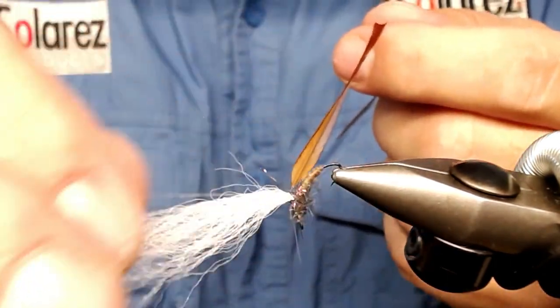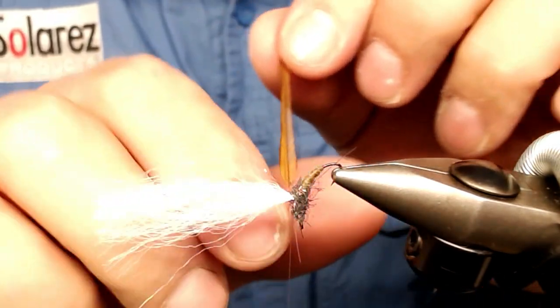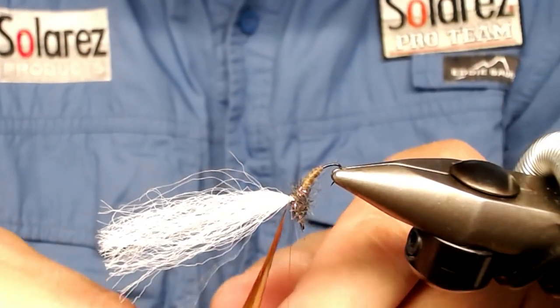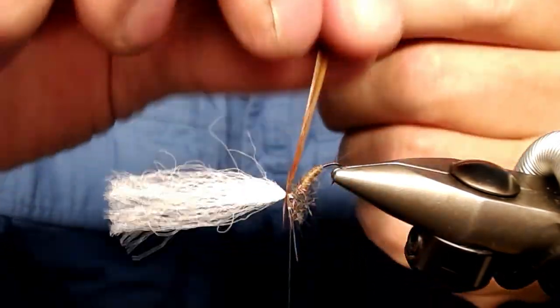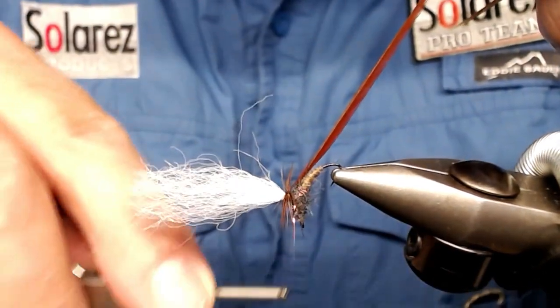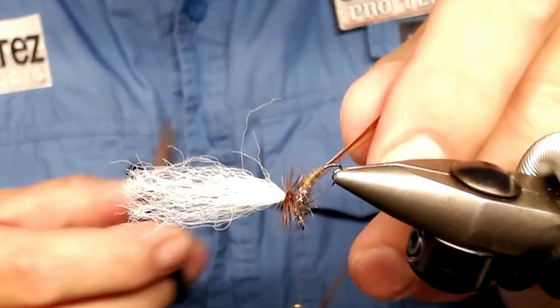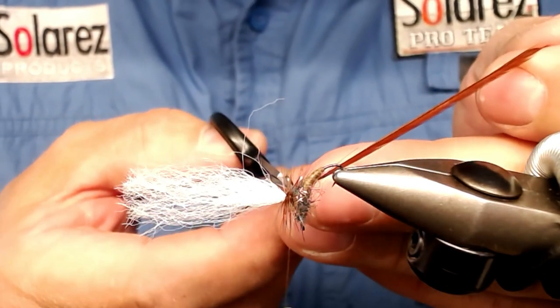This hackle is so long that you can use your hands or a hackle tool, but I use my hands because it's so long. Wrap it around the post as many times as you like, until you see it's filled up — like this. Just tie off the feather, tear it a little aside and snip it off. Try not to cut off too many fibers.